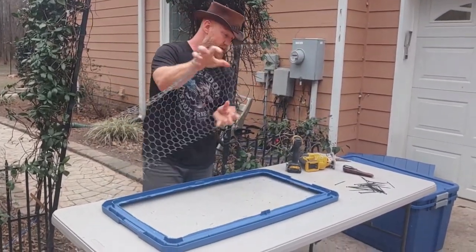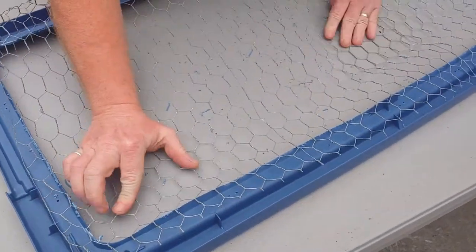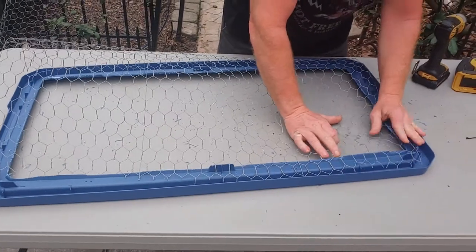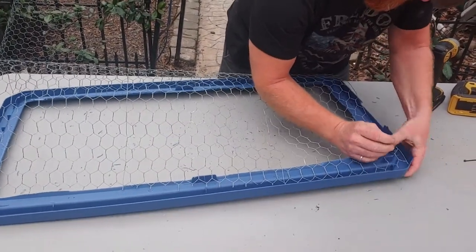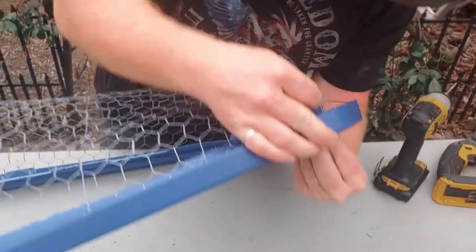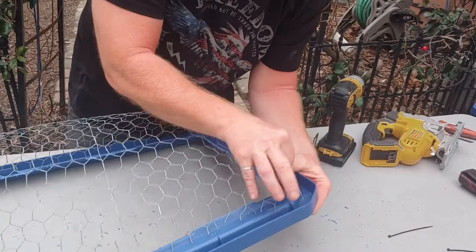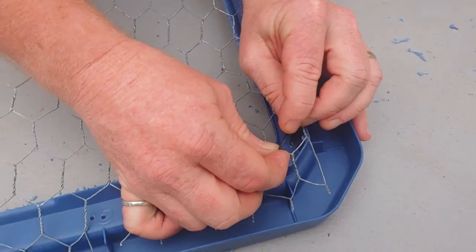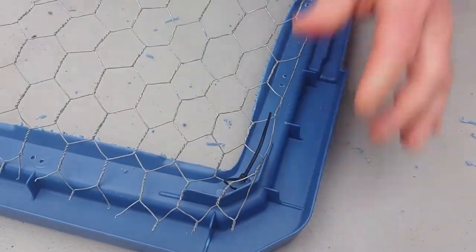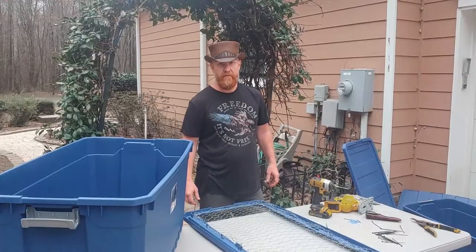Now we're gonna take this metal and put it on the inside so we don't have the pokey edges exposed. Line it up along the inside, get our zip ties in here, and start to get everything locked down. It's really just a matter of pushing the zip tie through the hole and bringing it back up through the other side, going around one of the metal pieces so it doesn't slip off. We're gonna work our way all the way around the edge, keeping it tight and taut.